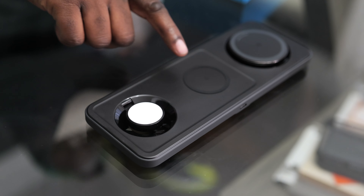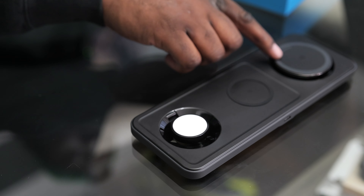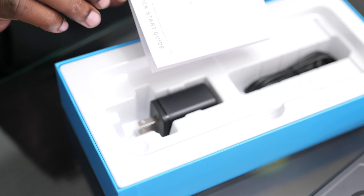The base has a spot for your Apple Watch, your AirPods Pro or AirPods in general, and then your phone. This part actually flips up. You also get a quick start guide, which we don't really need.